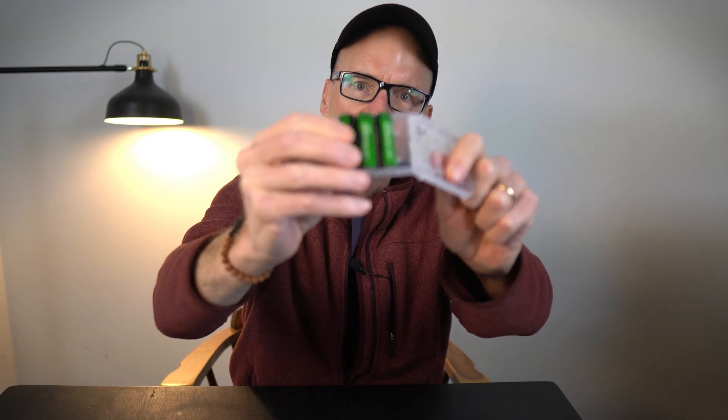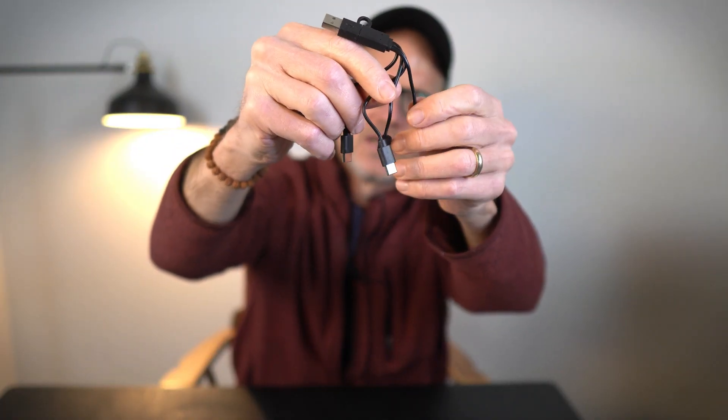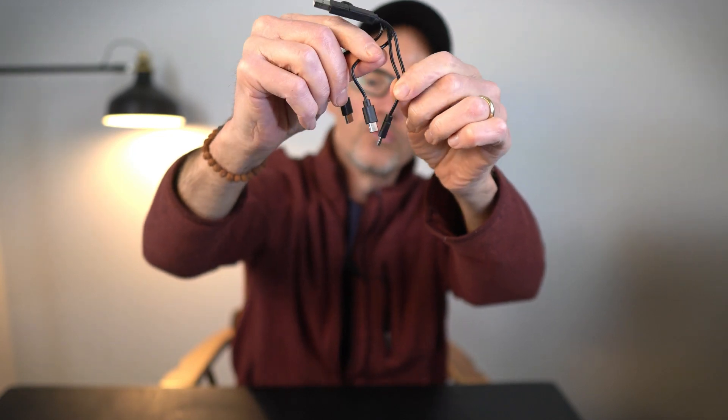They come in a four-pack and you get this unique USB charging cable, so you can charge all four batteries at the same time. I'll use two in the remote and keep two on the charger.